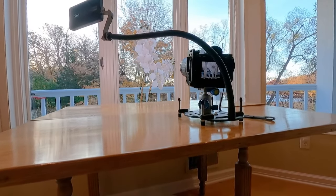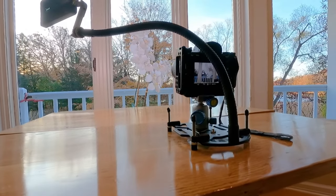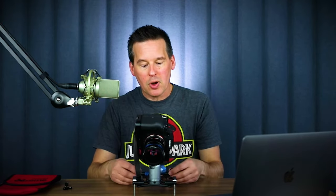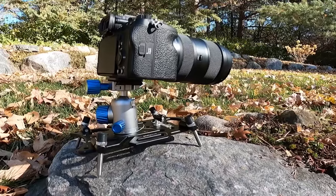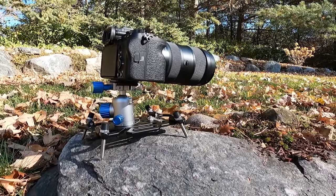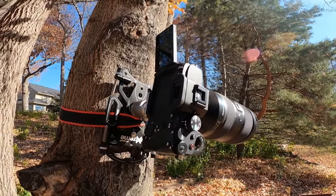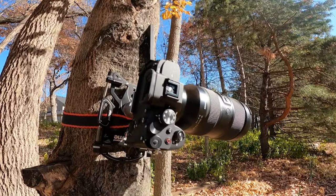One thing to be careful about is that when you have the camera on the ball head with a big heavy lens, the whole thing might get a little top-heavy and start tipping over. You can adjust the screws so the back end is a little lower than the front end, and that'll help keep it from tipping. In addition to using this on the ground or on objects like boulders or fence posts, you can even lash a strap into the plate and use it to lash the plate to a tree, setting up in places where you can't get a tripod and getting really interesting extreme angles.